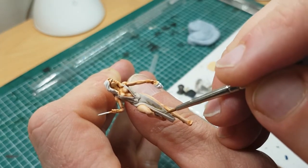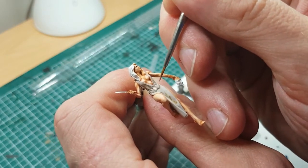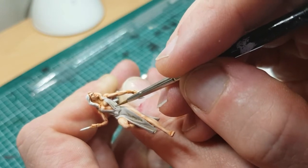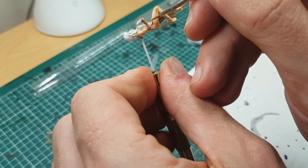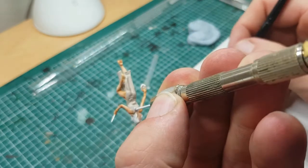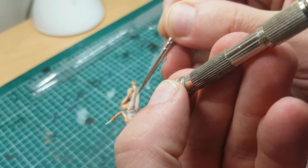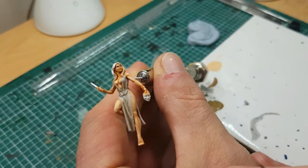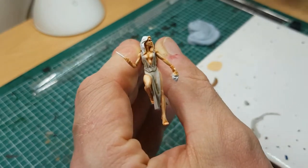I'm now just adding a bit more just where the recesses are deepest, edging that shadow there. Sometimes I'll find with this that less is more with your darker shading — you don't want to go over everywhere. Your darker shades should go only where your first shade doesn't quite reach the deepest point, there's no point having done your first one otherwise. I'm going to leave that at that; I think that looks pretty effective. I'll be back in a minute when I mix the highlights.